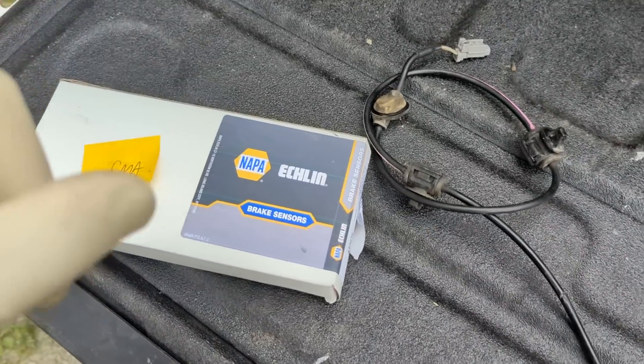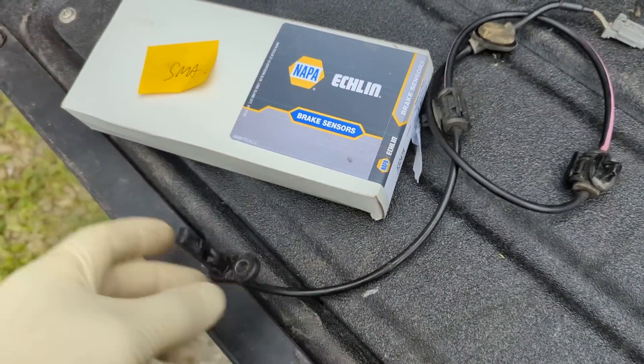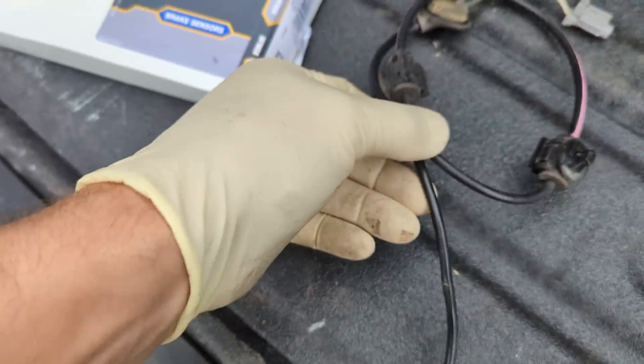I want to give you folks a quick follow-up. This is on the Subaru, the next day. The wheel speed sensor showed up from Napa and I took it out — and check this out. I see this little nick.